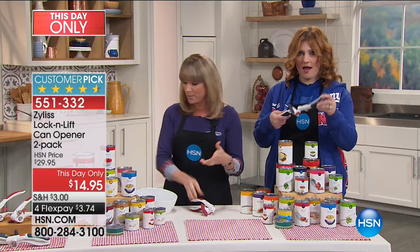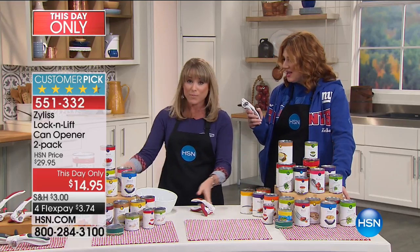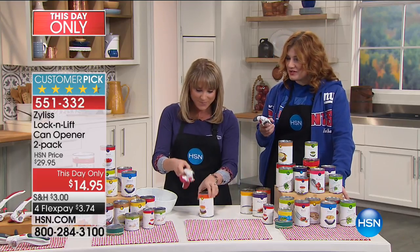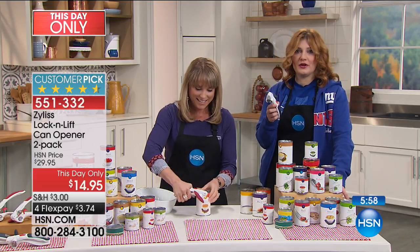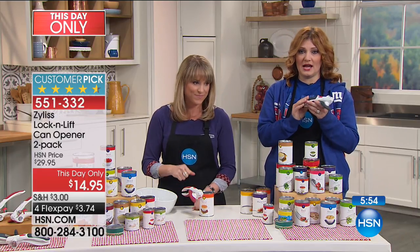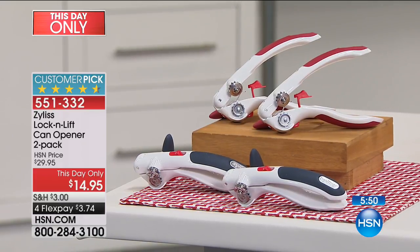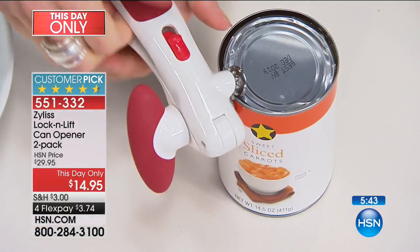At HSN, people typically get excited about jewelry or fashion or makeup, but a can opener — people love it. Just a little update: if you want the gray, we've got the final 350, and now less than 300 left. Then we have the red. So final call-out on the gray.